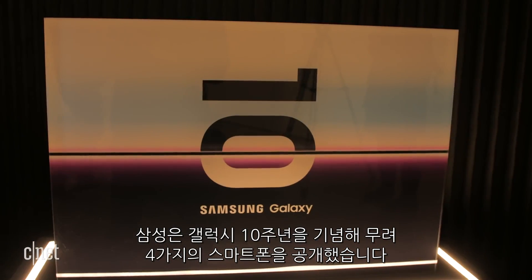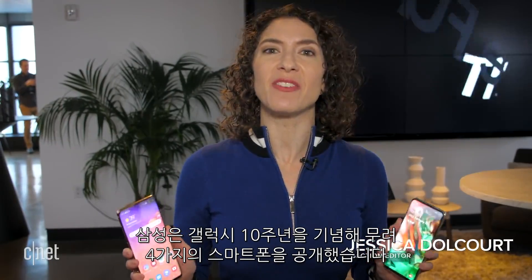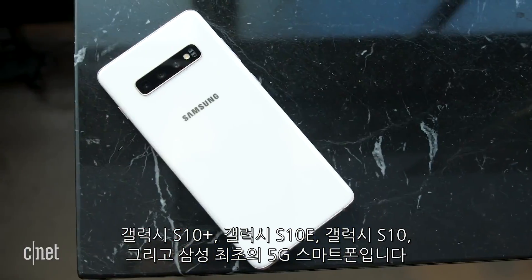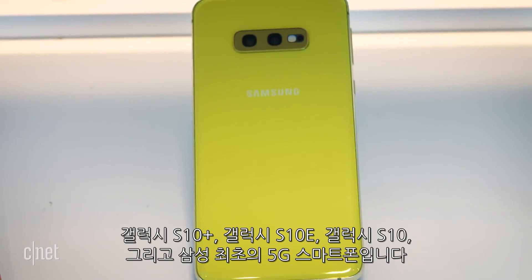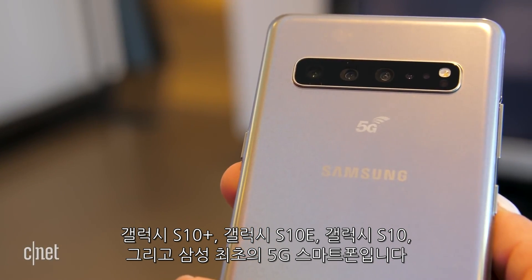Samsung isn't celebrating its 10th anniversary of the Galaxy S with just one phone — it's actually giving us four, including the Galaxy S10 Plus, the Galaxy S10e, the regular Galaxy S10, and their very first 5G phone.